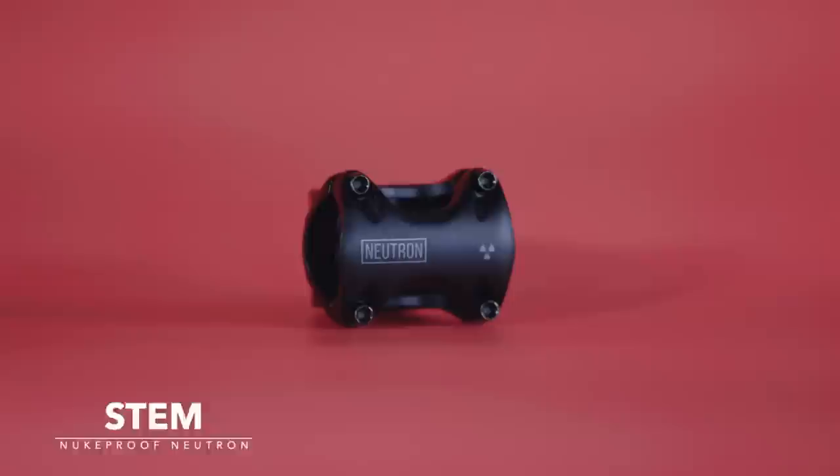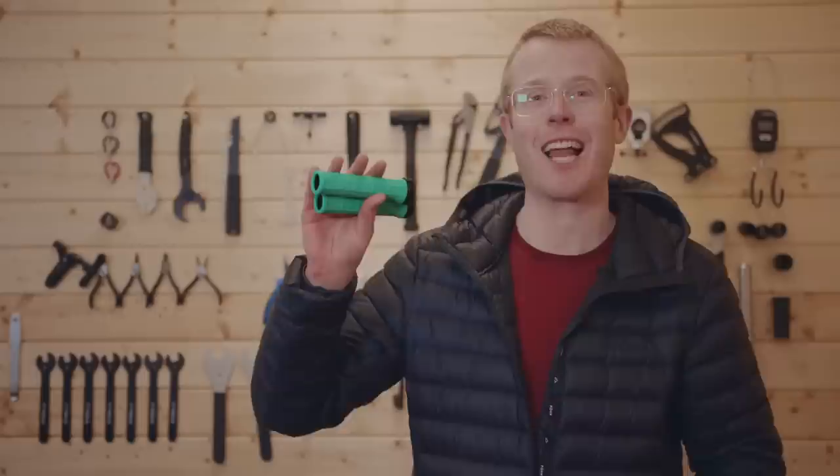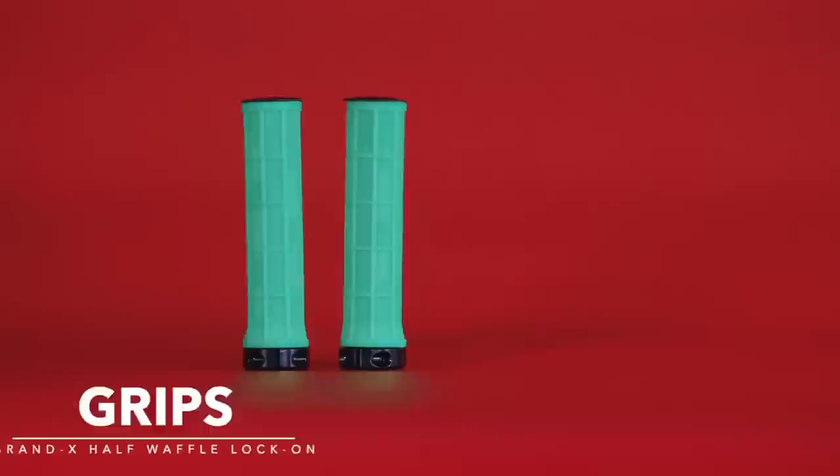You're going to need something really comfy to grip onto, and for this build we've gone for these lock-on grips. Now it's not super exciting, but a headset is a vital part of any bike, and for this build we've gone with this headset.